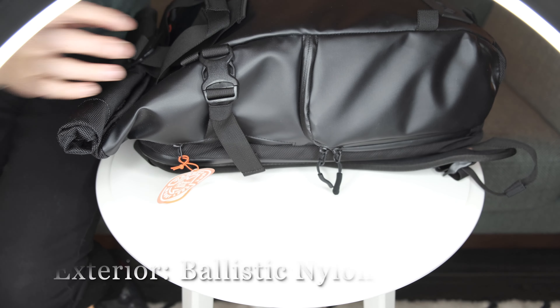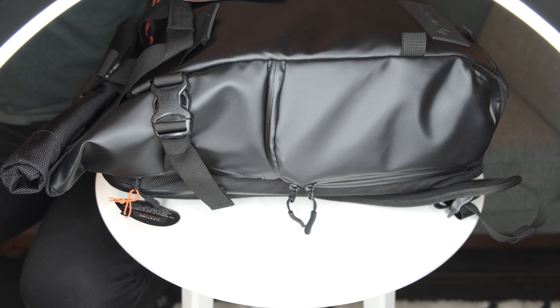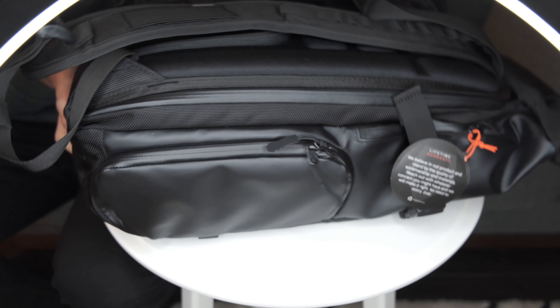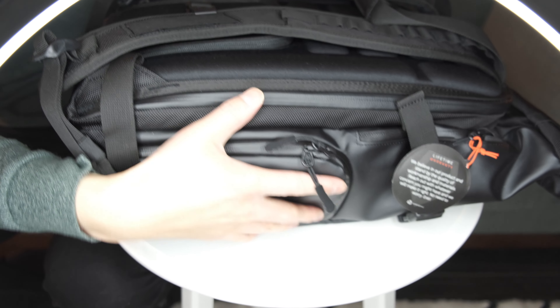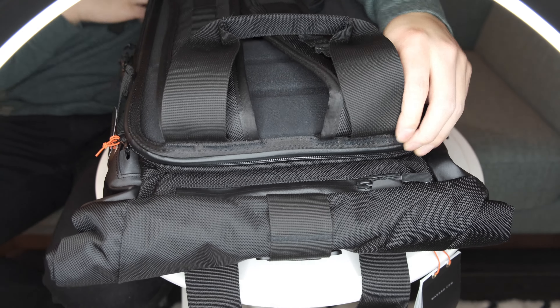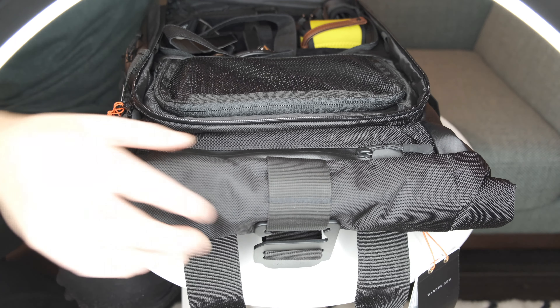This is the original Provoke line bag and I am personally very impressed with the build construction. As you can see, this is water resistant. It's a clamshell opening and when you open it up there's a lot of room for everything.